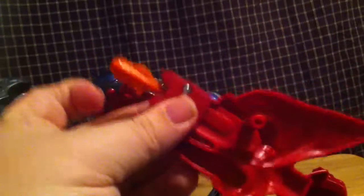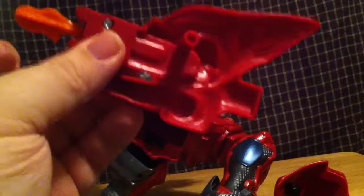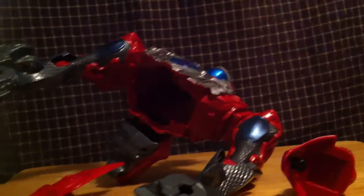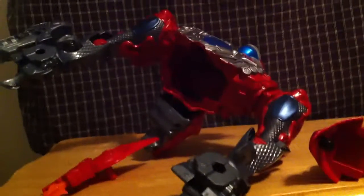And you're left with this. And also this, which is a tail-sword-whip thing, and these, which plug into the wings of the pterodactyl. Stay tuned for when we bring them all together to form the Fuge Megazord! Sorry if you're getting nauseous!